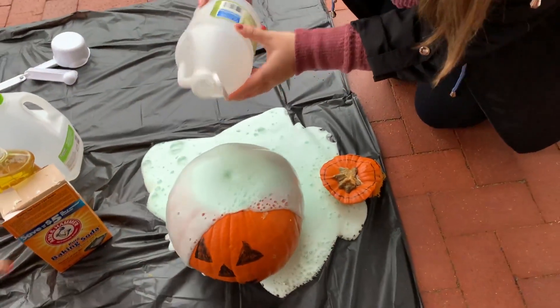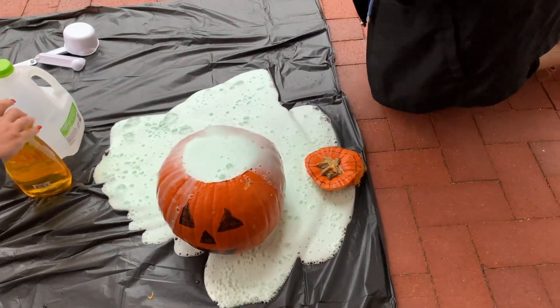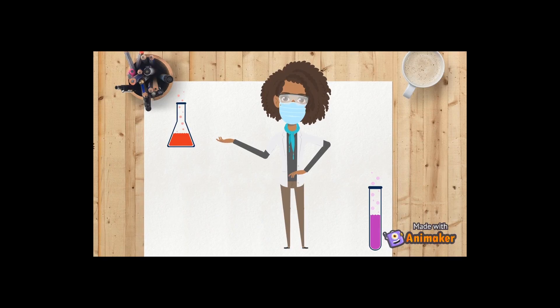When the pumpkin erupts, the gas causes the eruption or fizzing that you can see and hear. If you were to hold your hand just above the bubbling, you would even be able to feel it.